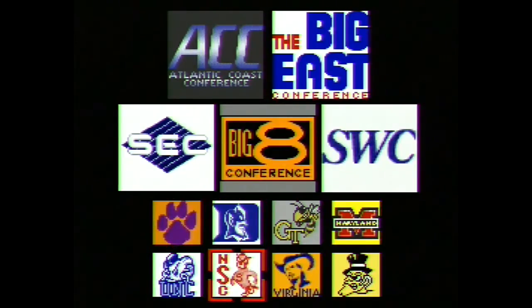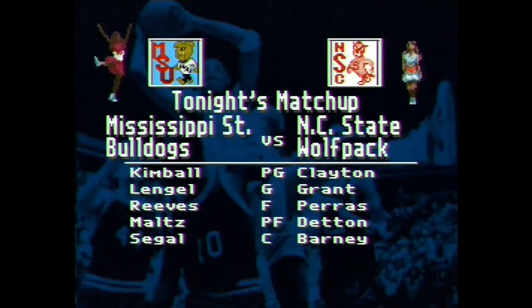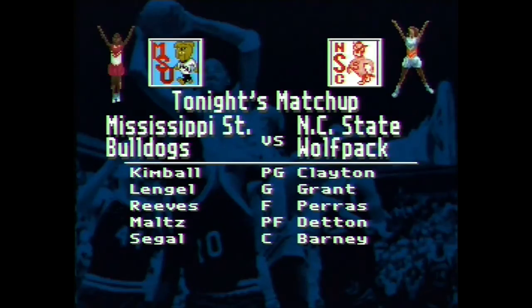I've picked the two teams with the most stupid mascots. The only options you really get is to set the length of the half and the difficulty level. Pick easy, of course. Bulldogs against a wolf pack. Excellent.